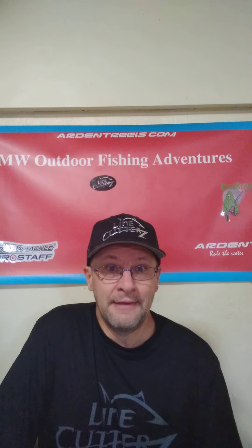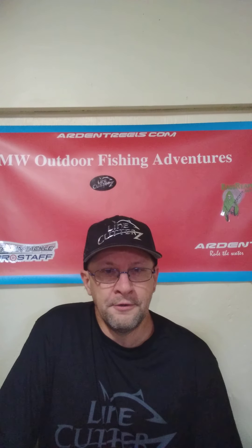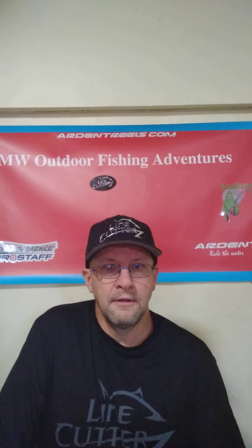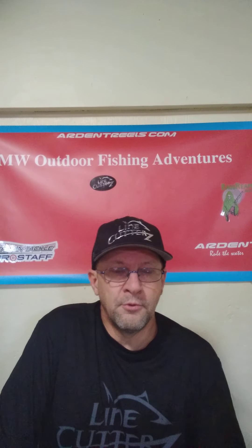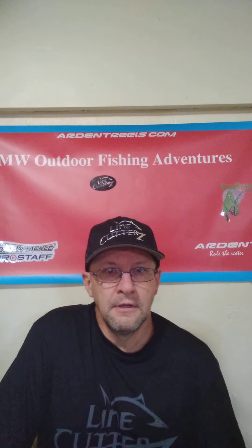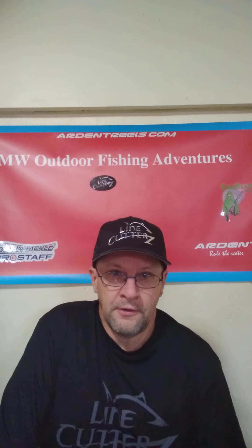I haven't been doing this in a video but I need to start thanking my sponsors. I'm wearing their product right now — Line Cutters. Go check them out. What Line Cutters is, is a product you can put on your rod or your finger. There are different styles — a zipper style — you can put it on your kayak or boat with a sticker, and it'll actually cut your lines. You don't have to get out your pliers or fingernail clippers or whatever you might have — it's right there accessible for you.